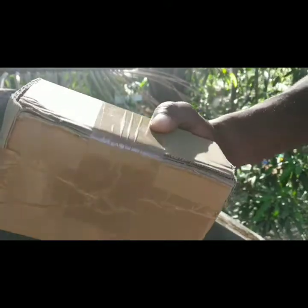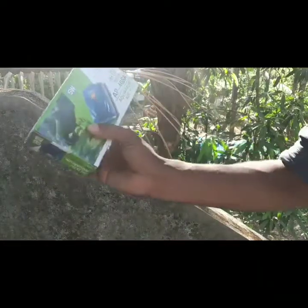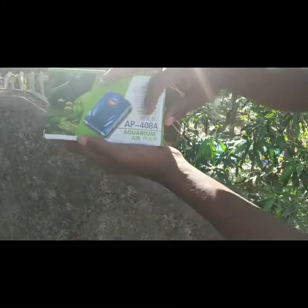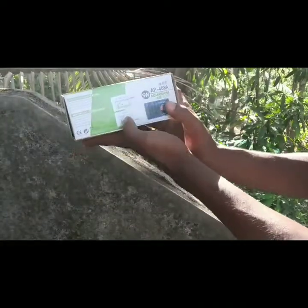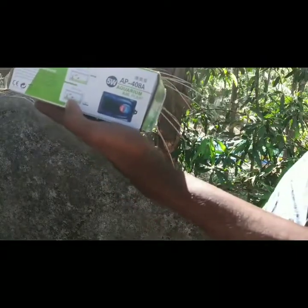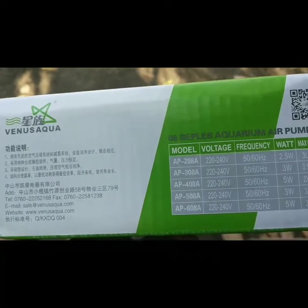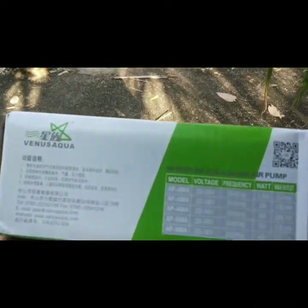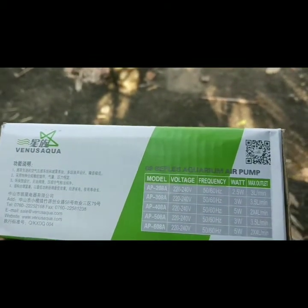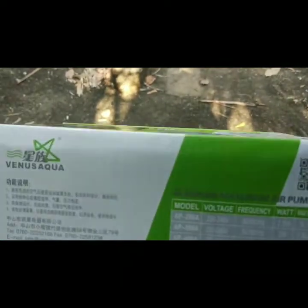We are going to open the cardboard box and install the air pump.